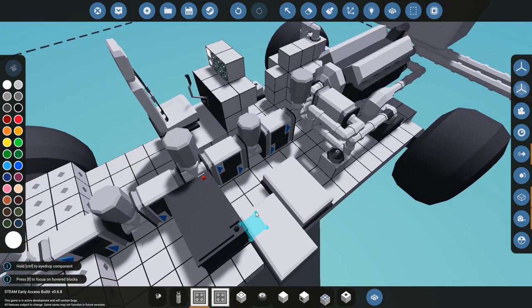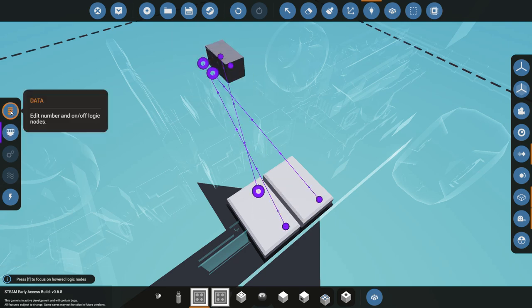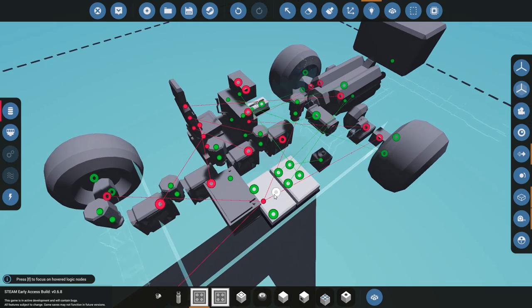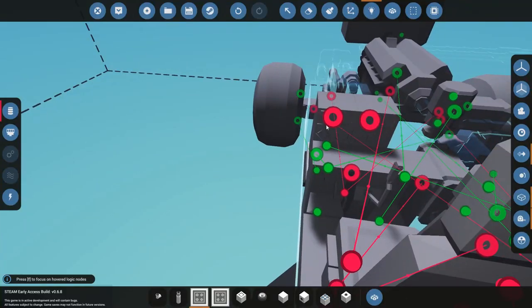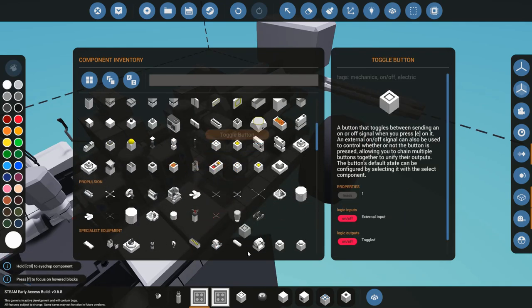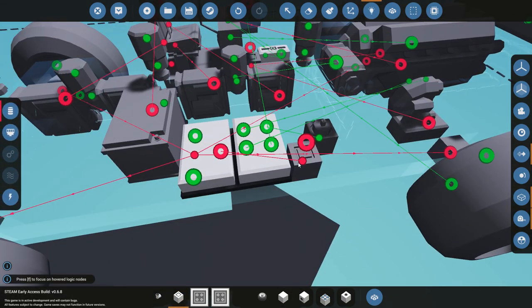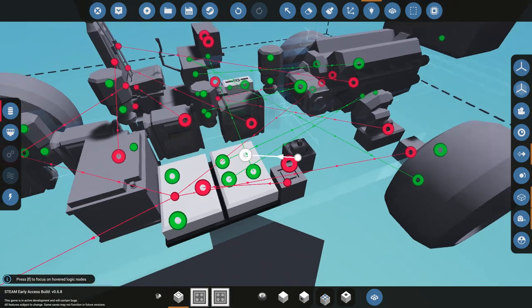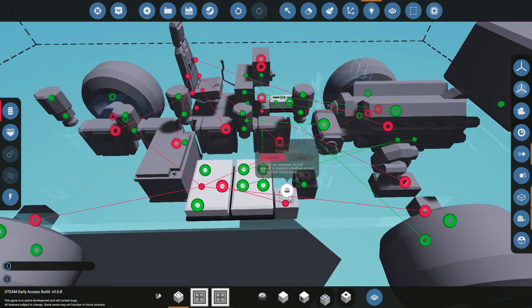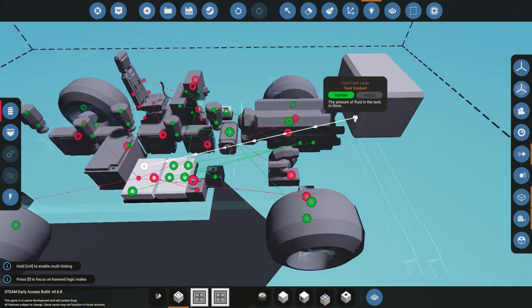Place this anywhere on the vehicle. First, connect the input and output to the opposite of the instrument panel. Then connect the output to all of the brakes and connect the input of the indicator. Basically, if you have a toggle button — say for a trunk — and somebody opens the trunk before you leave, connect it up to the indicator there and that indicator will say 'trunk open.'